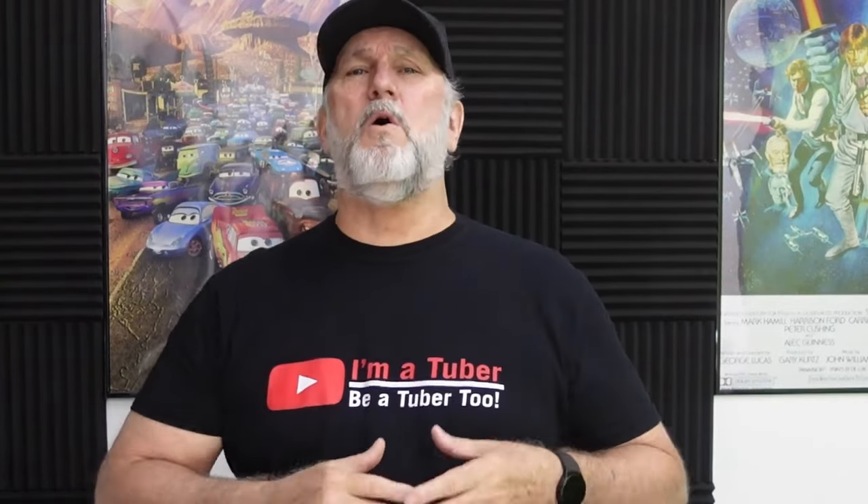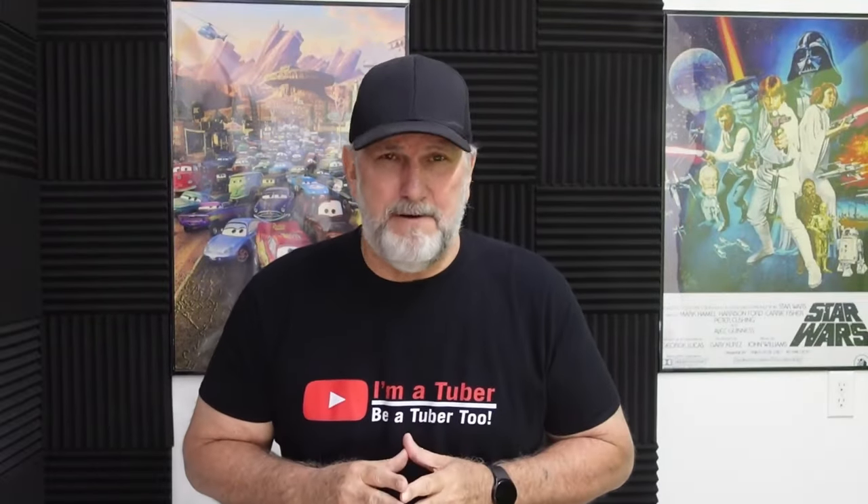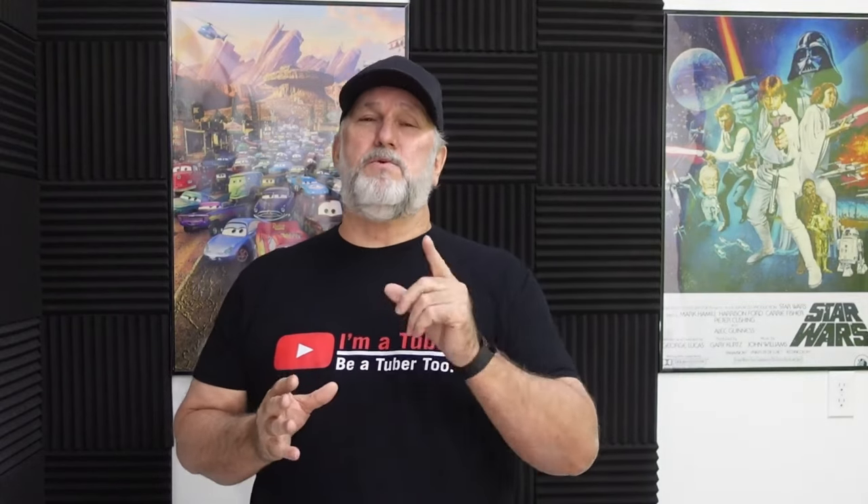Tangula sent me this projector free for me to review for all my people — with the understanding that they have no say in my videos, good or bad. It is what it is.